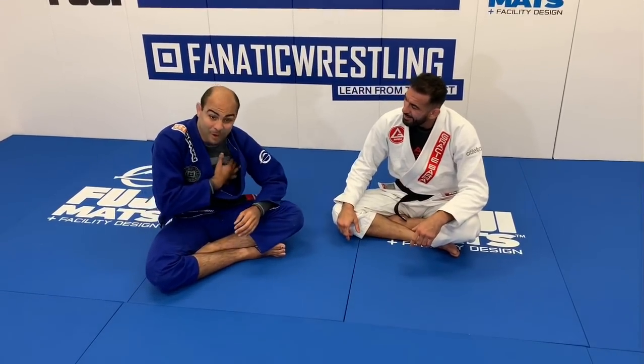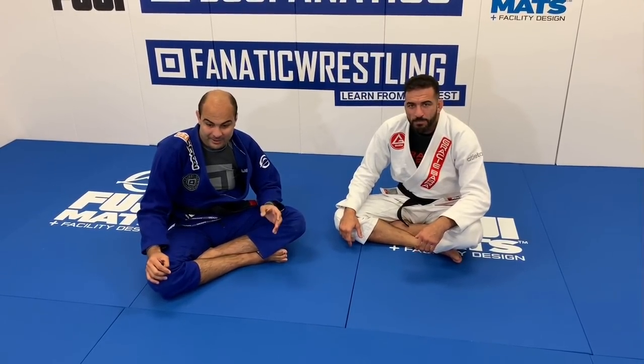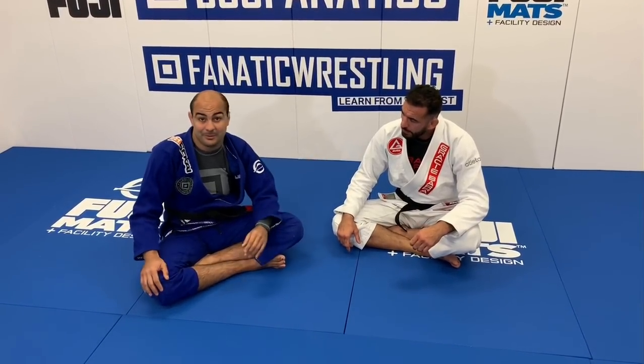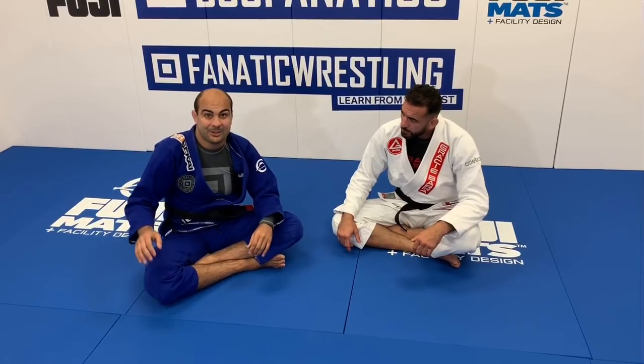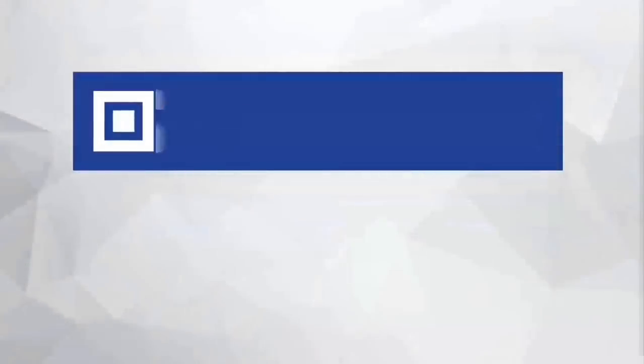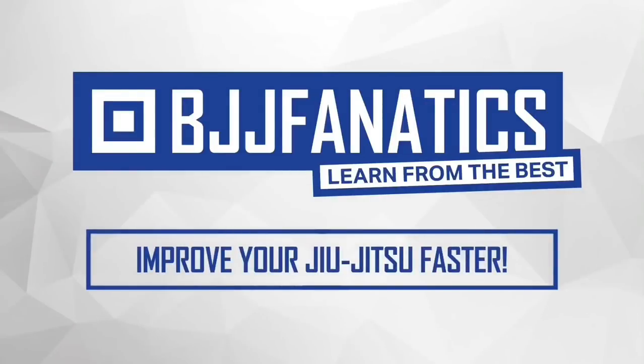That's amazing. Guys, Braulio just shot an entire instructional all about foot locks and leg locks — make sure to check that out. It's very rare to find a good Gi instructional about foot locks and leg locks, and Braulio is probably the best one on it. It's going to come out at bjjfanatics.com. Use the promo code YouTubeFarya to get 10% off any instructional video. Improve your Jiu-Jitsu faster.